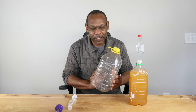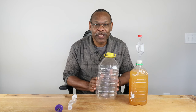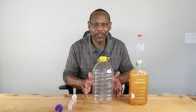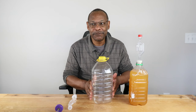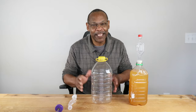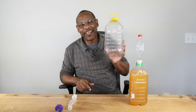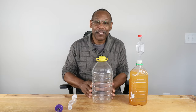In terms of finding one-gallon containers, if you're in the grocery aisle looking at juice drinks — something along the lines of Hawaiian Punch or Hi-C or similar — those are the kinds of containers that work quite well.